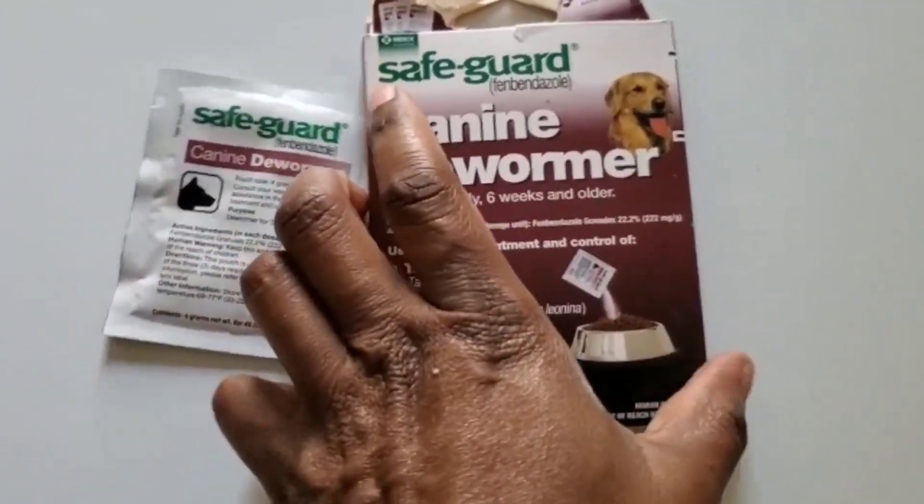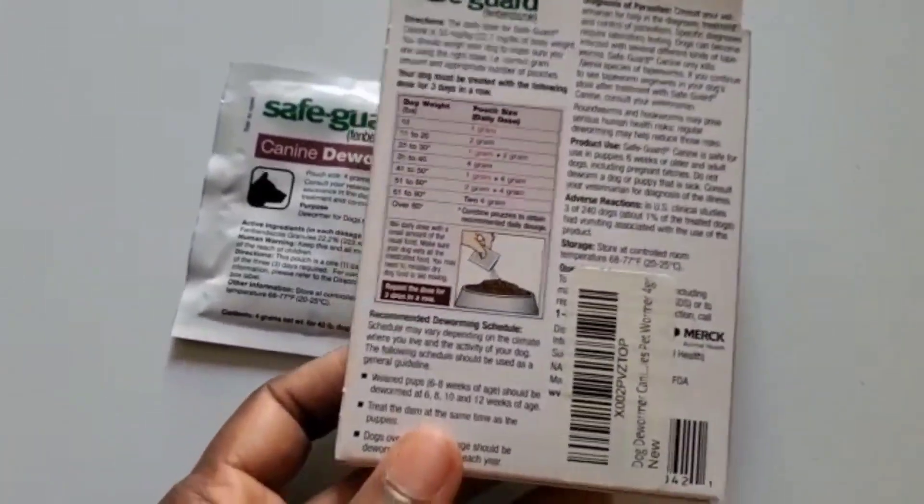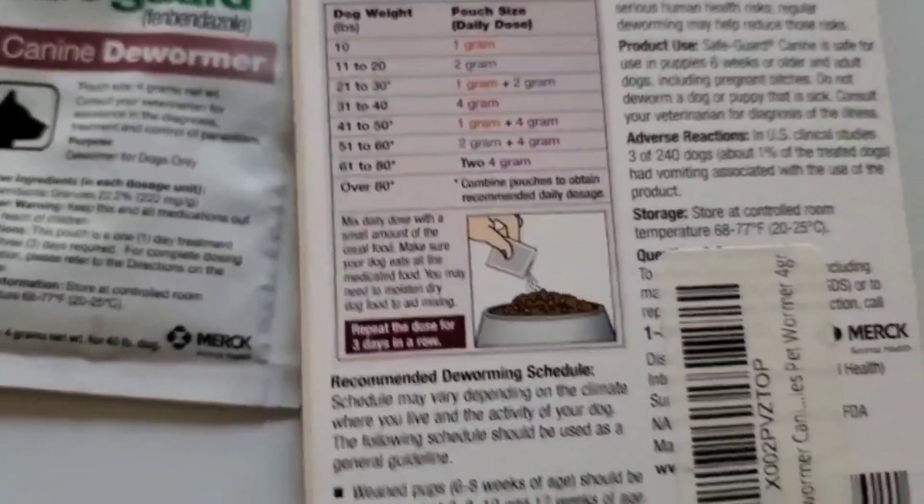The Safe Guard Dog Dewormer is a unique product that is made to protect your pet from worm infections. The dewormer comes in a small, easy-to-use...